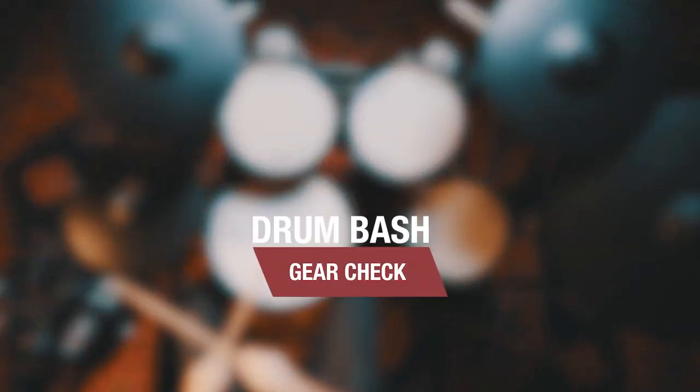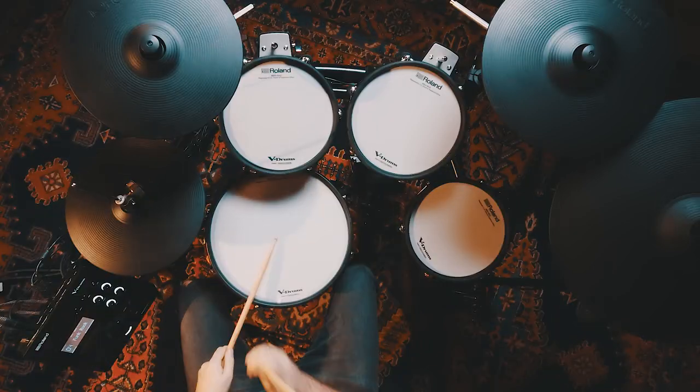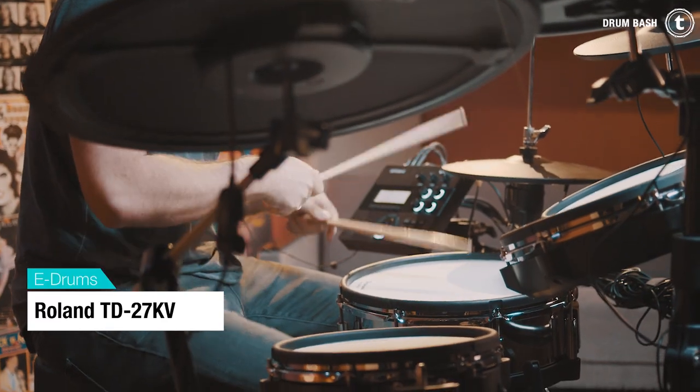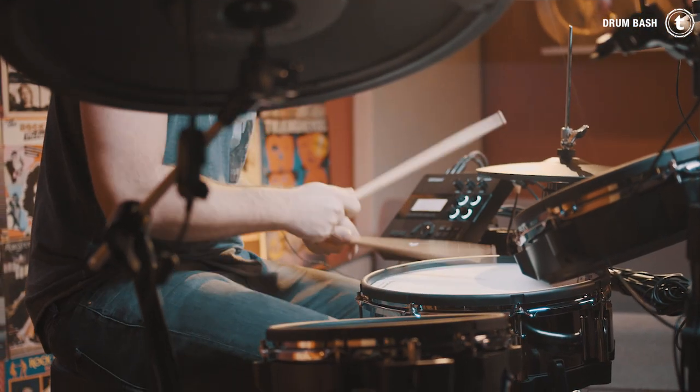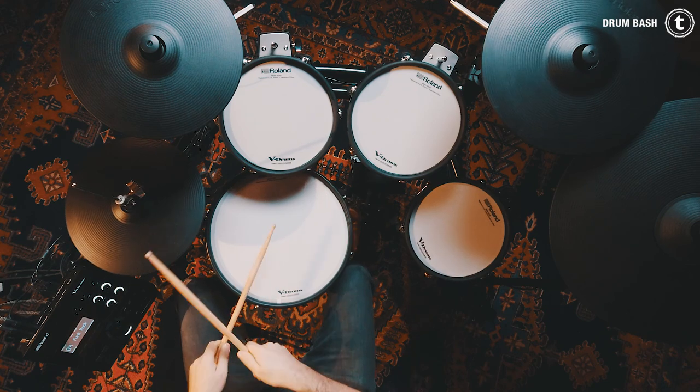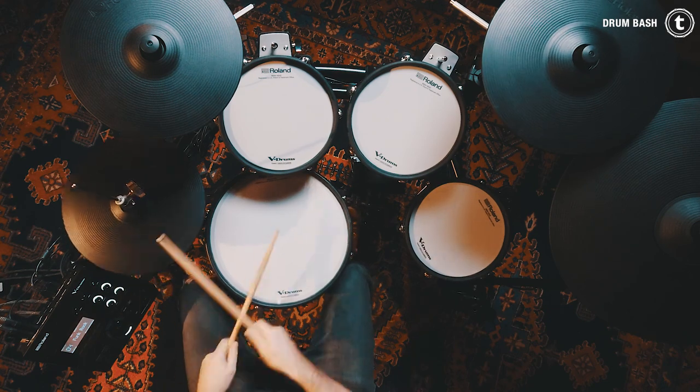What's up everybody, Simon here and today I'm going to show you Roland's brand new TD-27KV e-drum set. Let's hit it! The TD-27KV has some pretty cool new features which I'm going to show you in a second. In the meantime, hit the subscribe button and ring the bell to get more videos like this in the future.